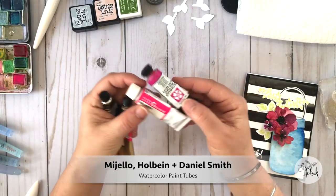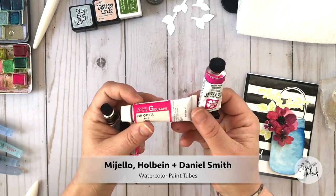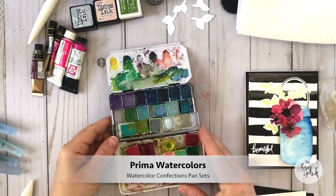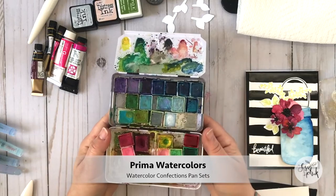I just happen to use a lot of these products in my daily work. Some of my favorite brands are shown here — I like Daniel Smith, it's a really great high quality product, I like Holbein gouache paints, and I also like to use Mijello's artist tube paints.